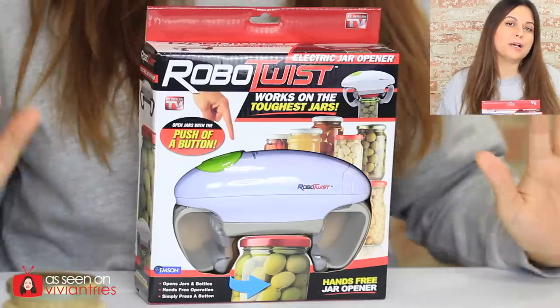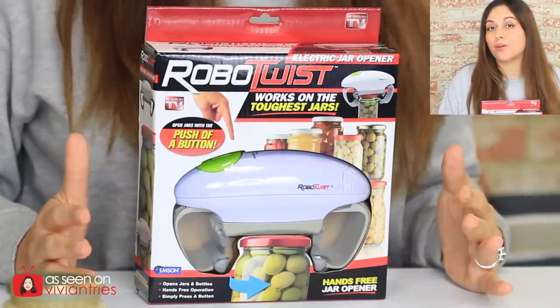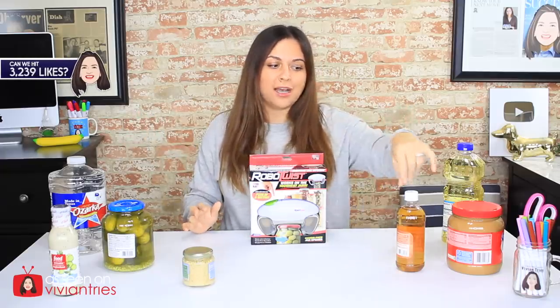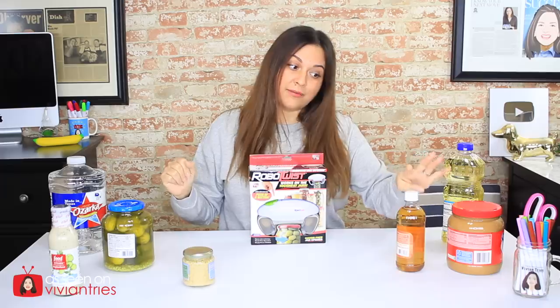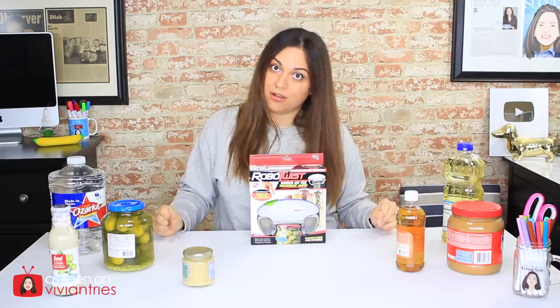They said this thing can open up pretty much any jar. It's going to help older people, people with weak hands, people with arthritis and muscle pain. This is the gadget for you. And if you look around my table, you're going to see I have all sizes and shapes of twisty tops — little ones, medium ones, big ones, hard ones, plastic ones, metal ones, all kinds.